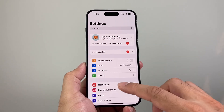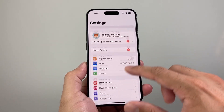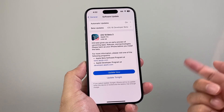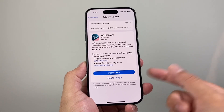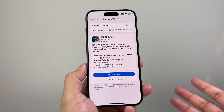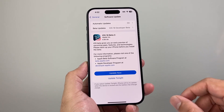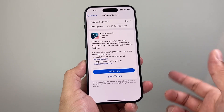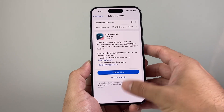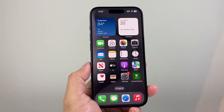Now, after you have done that and it's still not working, the last and final thing you can do is go into your settings and go to general. Look to see if there's a software update available for your iPhone. If there is, go and update your device. Sometimes an older iOS version or a recently installed update might have caused some apps not to work correctly, so it's always a good idea to update your iPhone software to the latest version. Hopefully after doing all of this, your YouTube app is working.